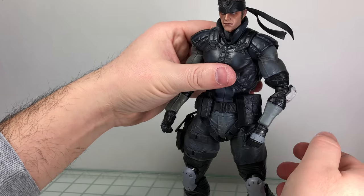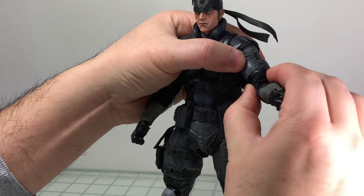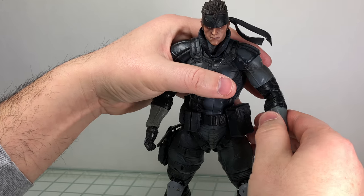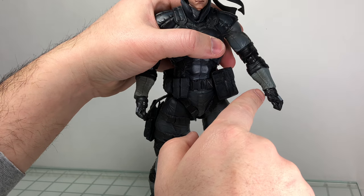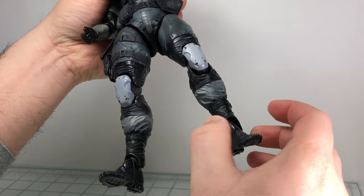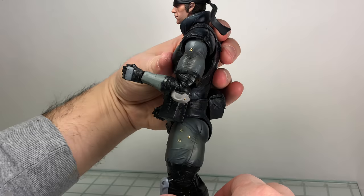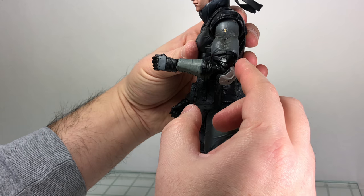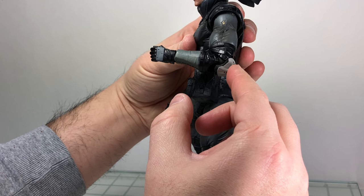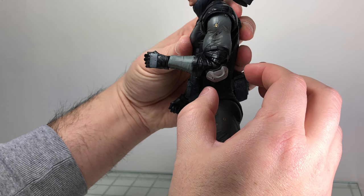He has the bicep swivel, but unfortunately it really breaks the sculpt. He's got the standard hinged elbow, same with the wrist and ankles — it swivels at the top and bottom with about a 90-degree angle. The elbow pad does rotate on that hinge which nicely hides it, but be careful as it can pop off — if you're buying this figure used, make sure to check for that.